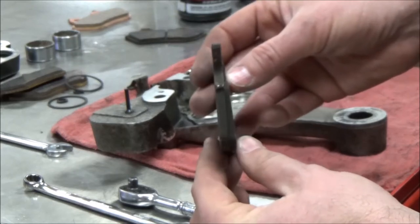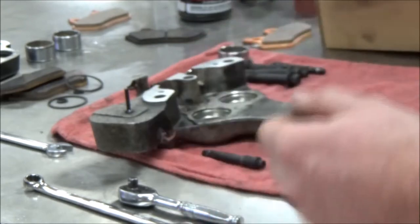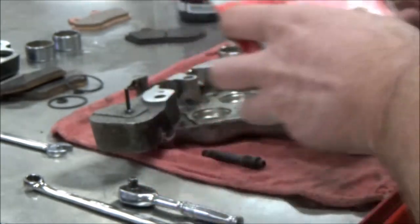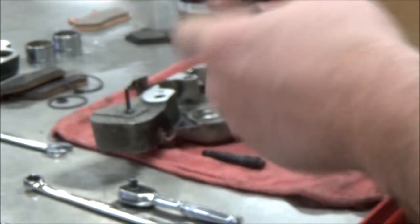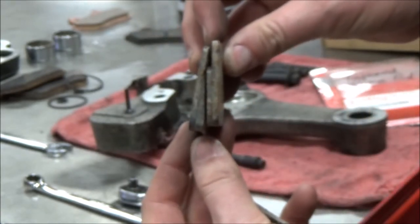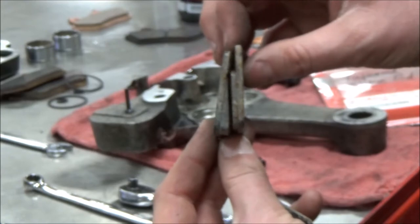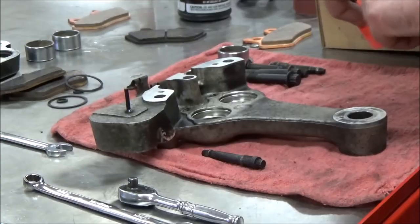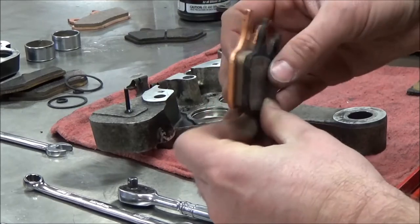Every single brake pad in the world — when you see that tapered shape, they're all wrong. Except there's one set of brakes out there. Yamaha made a bike where the brake pads, when brand new, were each tapered — actually cut at an angle. This is the only model in the world I know of; an older Yamaha like the Maxim or similar. This is a genuine tapered brake pad. I wanted to show you that just to throw you off a little bit.